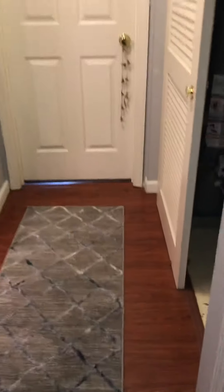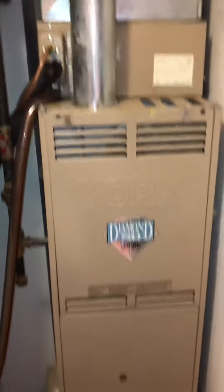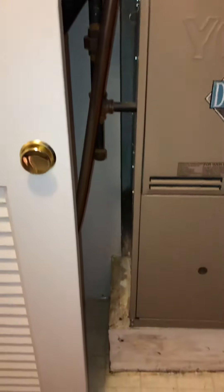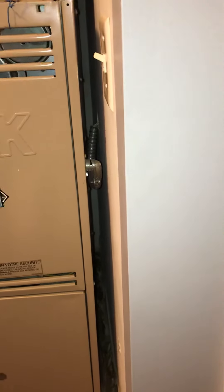Townhome situation and we've got an 80% furnace located in a closet. It's kind of tight in here — the existing furnace is 16 inches, so 17 and a half, we have a little bit of room on the side: two and a half inches. Then we've got the electrics coming in, so we really don't have a lot on the right side.